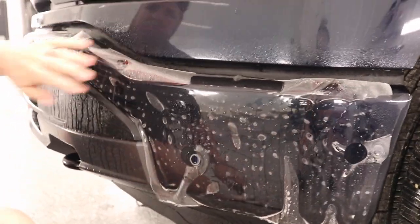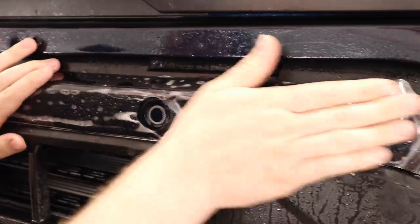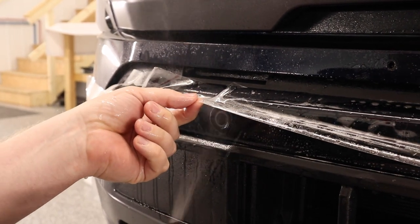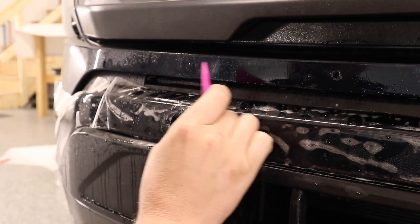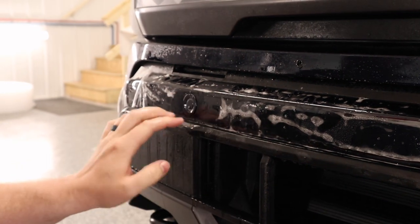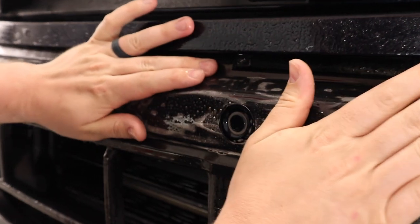Like any bumper installation, you have your reference points where you start. I'm gonna start in the middle — I'm gonna start by getting these two sensors in place. Got my slip solution behind there, film is basically falling into place. I'm pulling the film back, getting my tack solution in behind there, and lining that sensor up. This black plastic piece kind of gets in the way of the squeegee, so you have to get creative making sure that area is down.